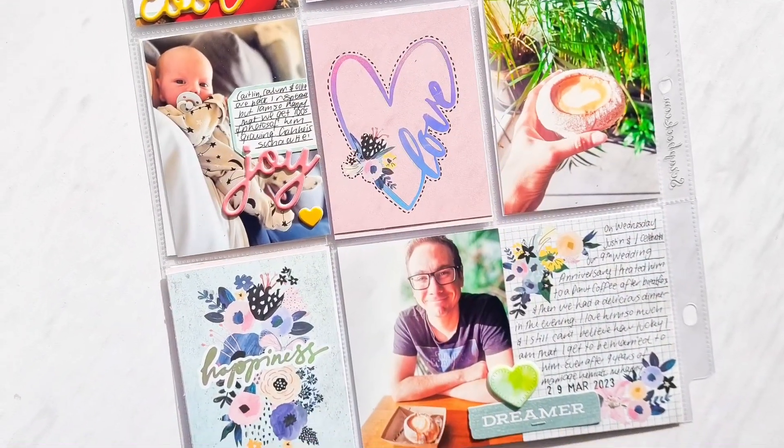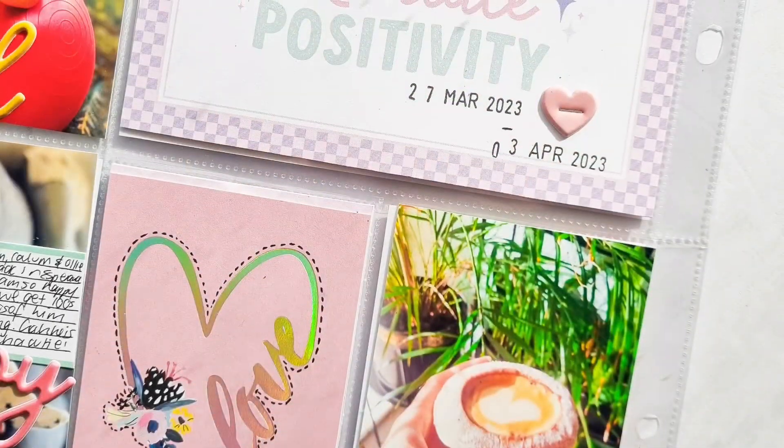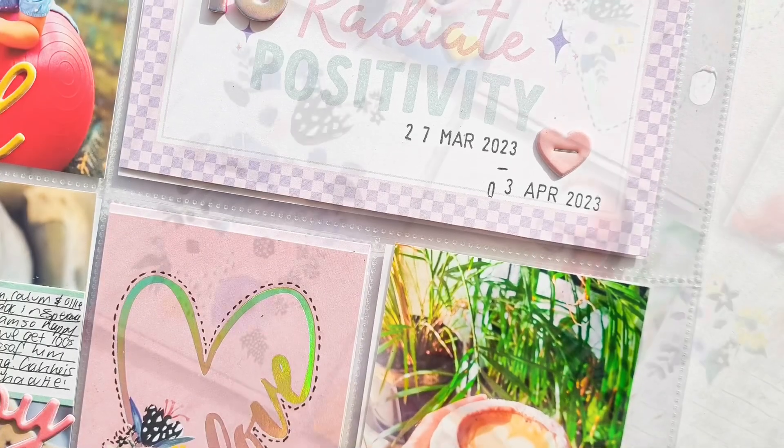That was a tangent! This layout is done. I will see you all next week for my final layout for Kitahola Kits for the month of May. Bye!